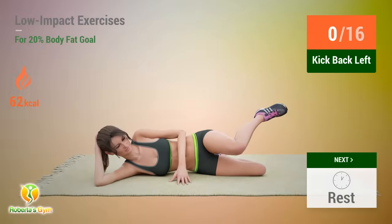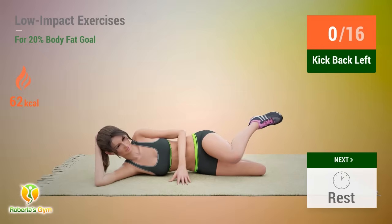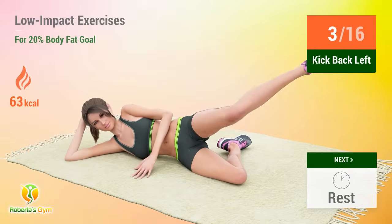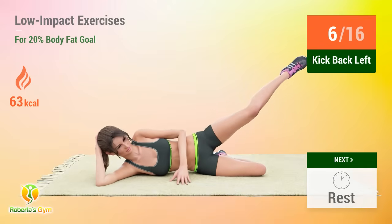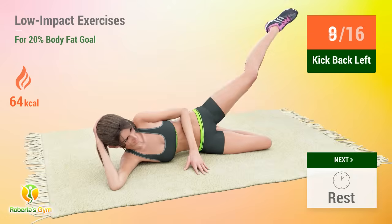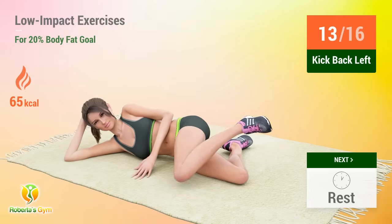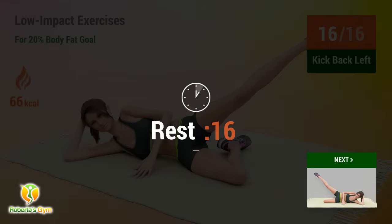Up next, kick back. In five, four, three, two, one, go. One, two, three, four, five, six, seven, eight, nine, ten, eleven, twelve, thirteen, fourteen, fifteen, sixteen. Rest time.